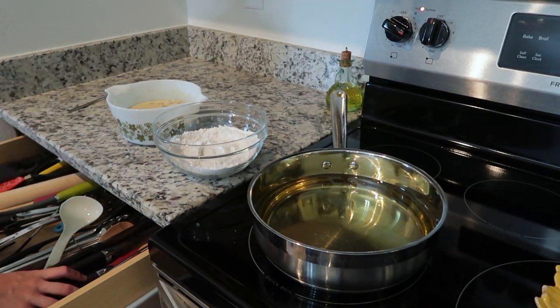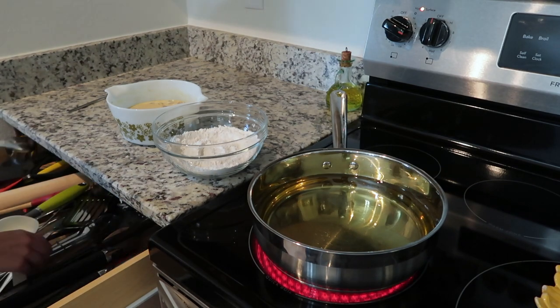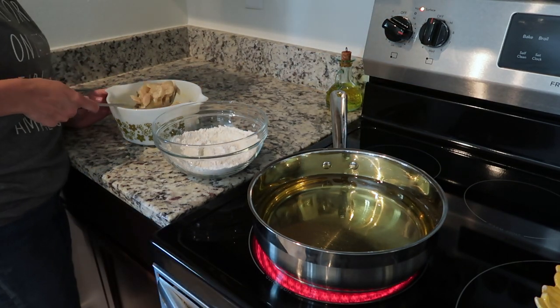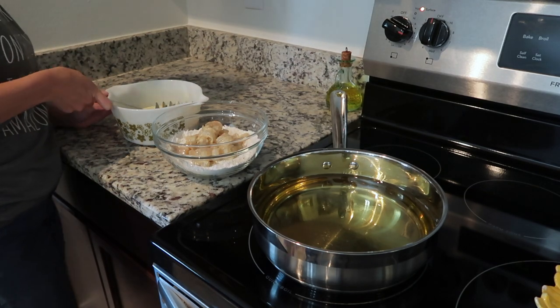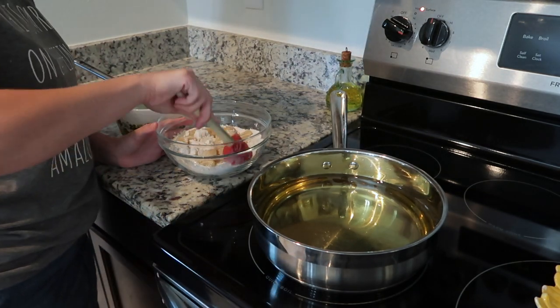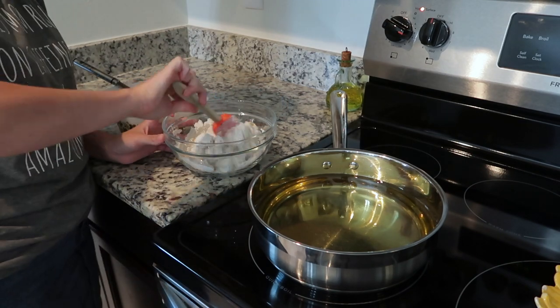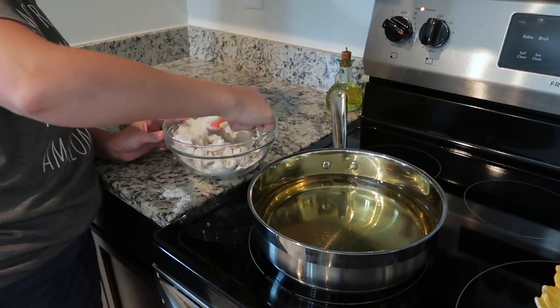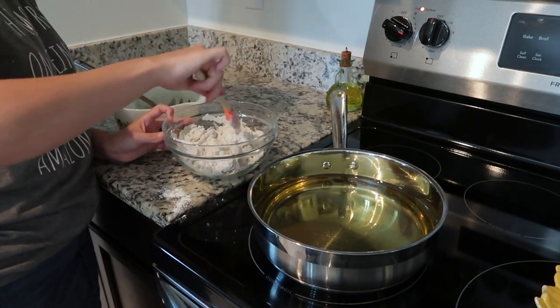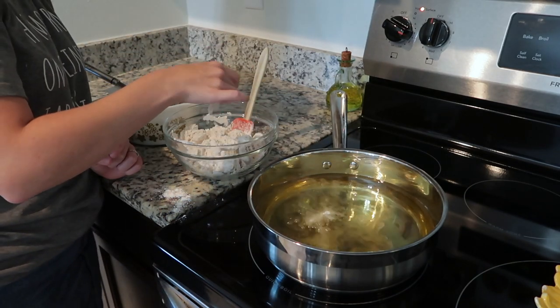While you're seasoning your shrimp and your flour, you want to go ahead and heat the oil. I have my burner set on number three. You want it a little less than medium heat, because if it's too hot, your shrimp are going to cook faster on the outside than they do on the inside. And if it's too low, your shrimp are going to be really soggy. So you want that perfect temperature.